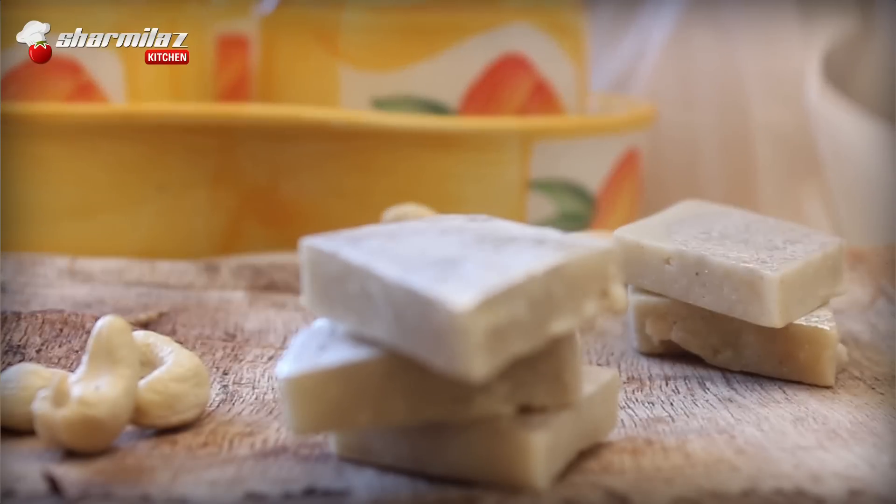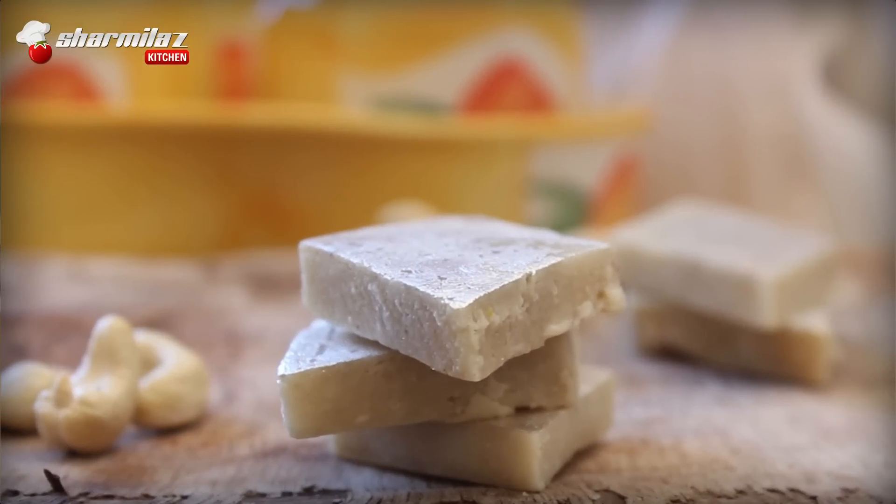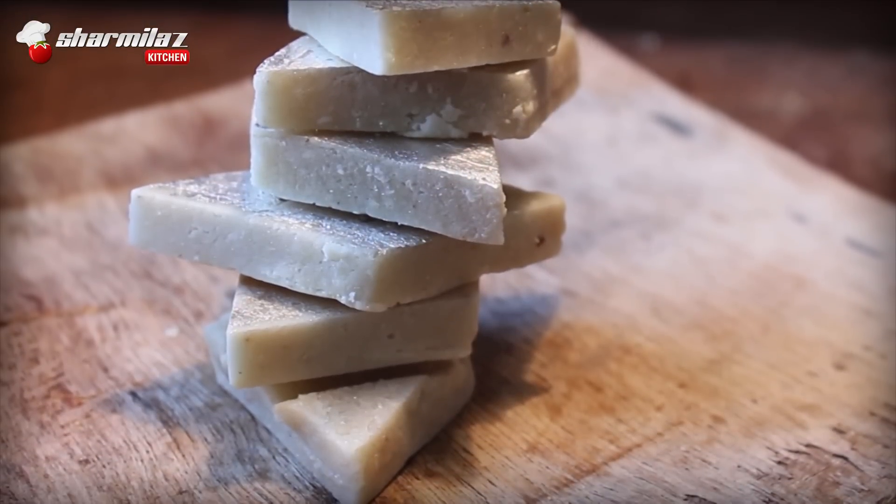Hello and welcome to Sharmila's kitchen. Today I am making Kaju Barfi, also known as Kaju Katli, which literally means cashew fudge. We mostly have this cashew fudge during festivals like Dussehra, Diwali, or Holi.